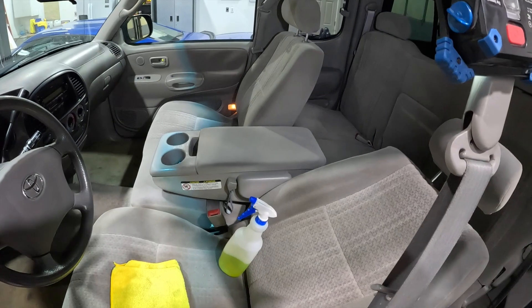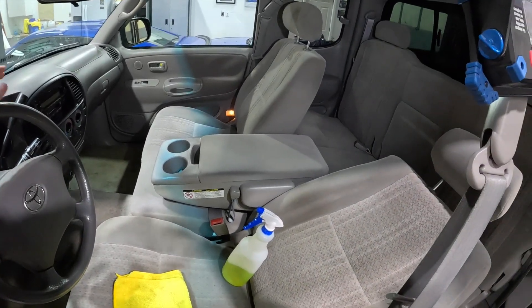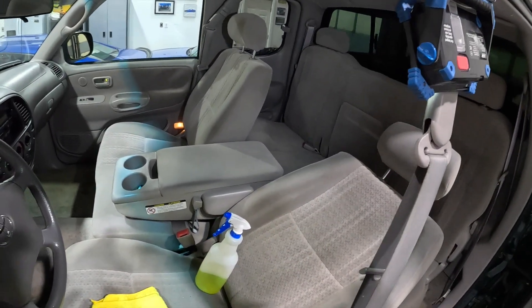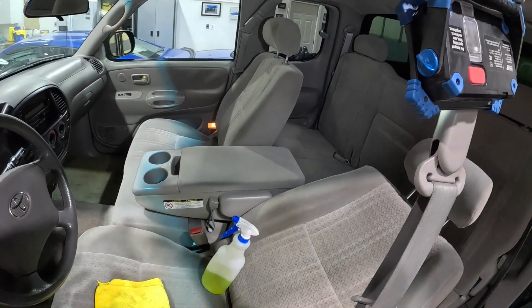We're going to keep at it a little bit. Just thought I would share that with you and show you all the cool stuff we're working on here on our 2004 Tundra at Just Car People Things. Appreciate you tuning in, and appreciate you guys maybe liking and subscribing. We're going to do a few more interior detailing videos as we work on some of this other stuff. Thanks for tuning in.